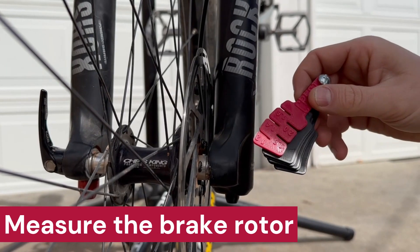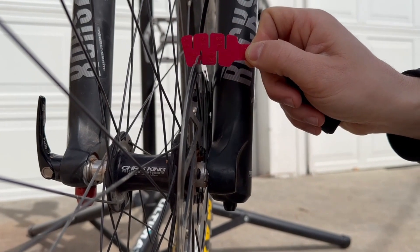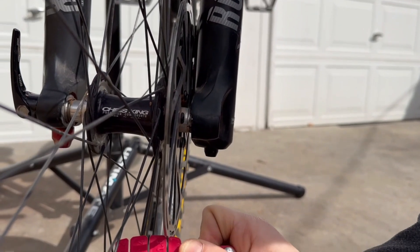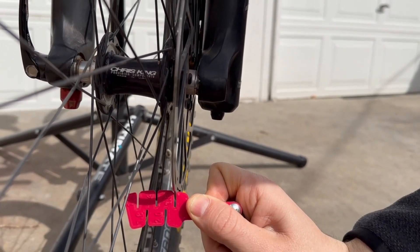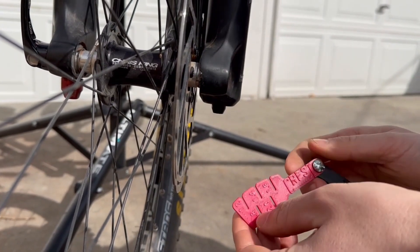The first thing we're going to do is measure the rotor. I'm going to start with a 2. If it's good in the 2, I'm going to go down to the 1.8. It's snug in the 1.8, and we're going to go down to the 1.6. It doesn't fit with the 1.6, so that gives us a 1.8 millimeter starting point for our rotor thickness.